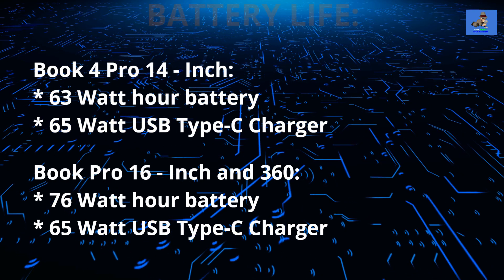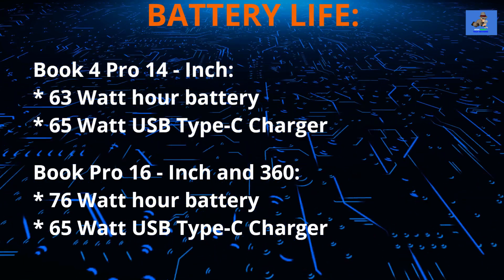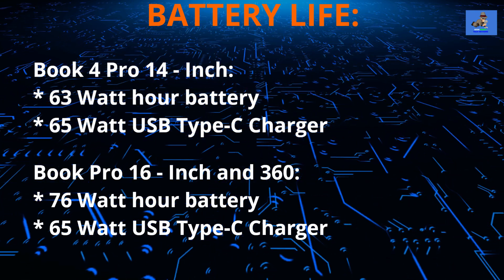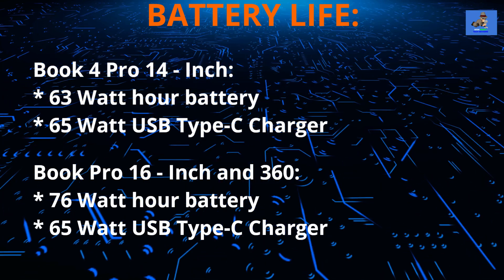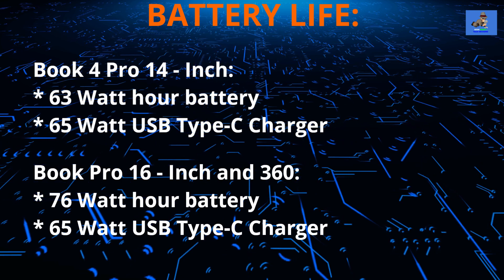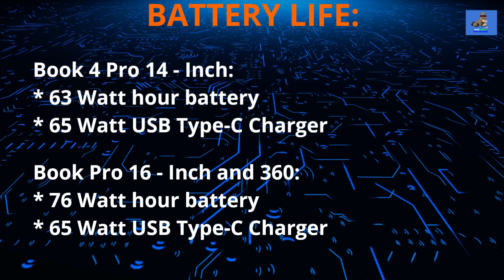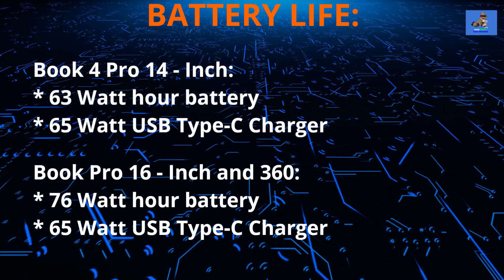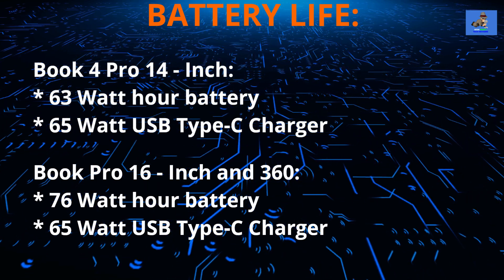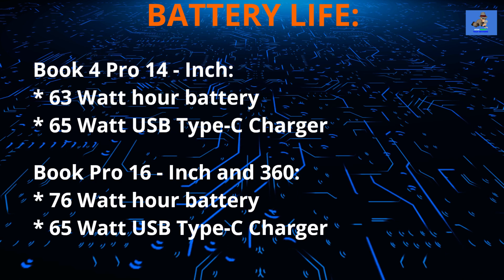Now let's talk battery life and charging. The 14 inch laptop is powered by a 63 watt-hour battery, while the two 16 inch models have a 76 watt-hour battery. All laptops come with 65 watt USB Type-C chargers. Exact battery life per single charge has not yet been released; when that information becomes available, it will be posted in the comments.